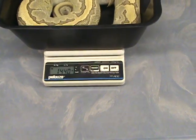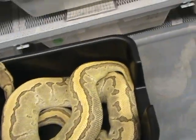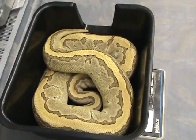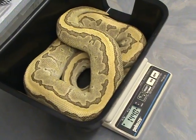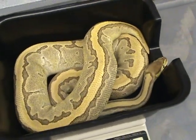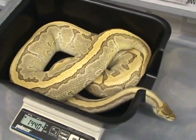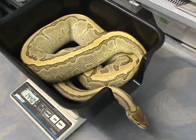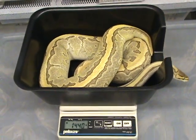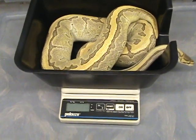Fourteen hundred and forty grams. She looks nice against the black. She's actually the lightest in weight — I got 1440, and then the other ones were 16 and some change. I calibrated the little gram scale to allow for the weight of the hide box. I like putting the snakes in the hide box; they seem to like that when they're up on a gram scale.